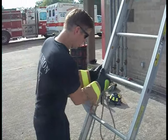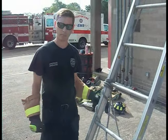I'm going to dress my knot and make sure everything is nice and tidy and I have my halyard tied properly.